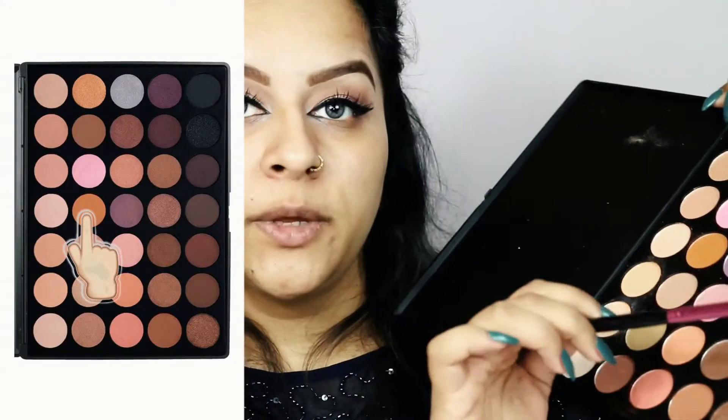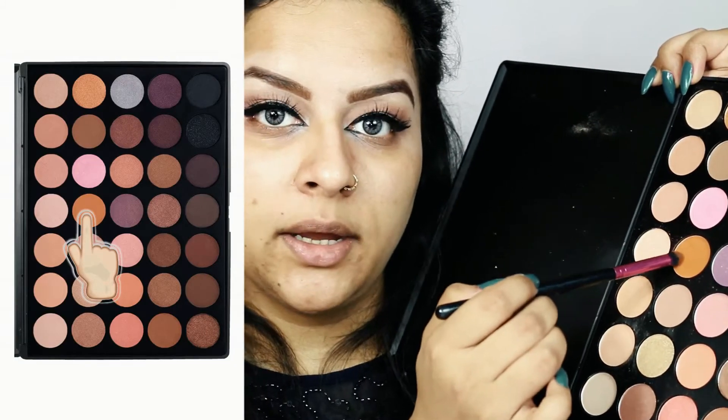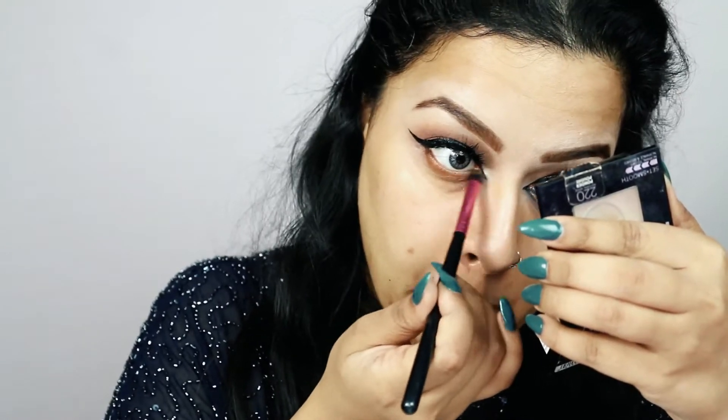For my lower lid I'll pick up the same shade that went in my crease and buff it out on my lower lash line. Then I'm going to apply a very thin layer of glitter underneath my eyes and on my lower lash line. I'll apply glitter glue first — this is C2P Professional Makeup Glitter Glue — then I'll apply this rose gold glitter I got off Amazon. I'll be trying them for the first time as I had a hard time finding a good rose gold glitter.